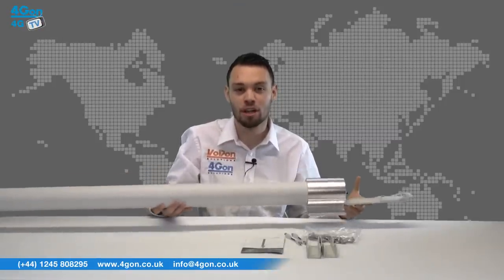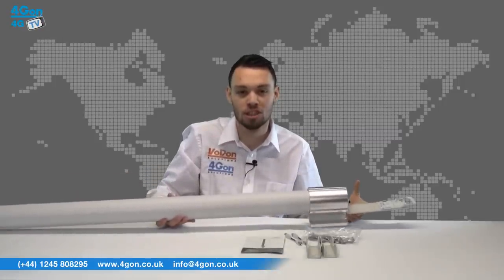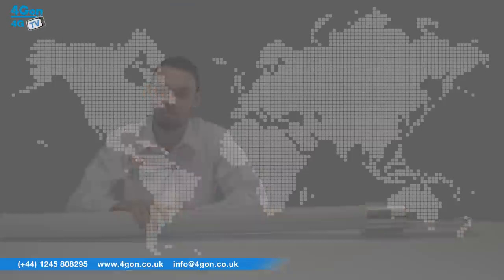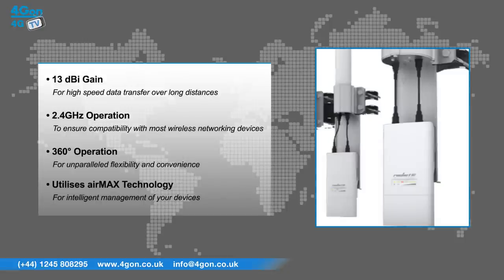This AMX Omni antenna is capable of delivering carrier class performance across long distances with 360 degree coverage. The AMO 2G13, which we have here, has features that include 13 dBi gain for high speed data transfer over long distances, 2.4 GHz operation to ensure compatibility with most wireless networking devices, and 360 degree operation for unparalleled flexibility and convenience. It also utilizes AMX technology for intelligent management of your devices.